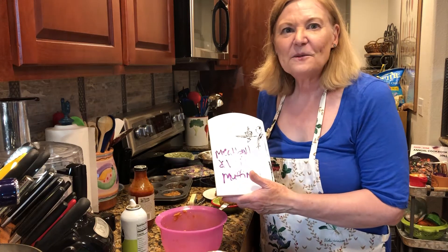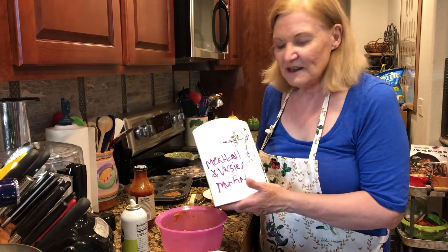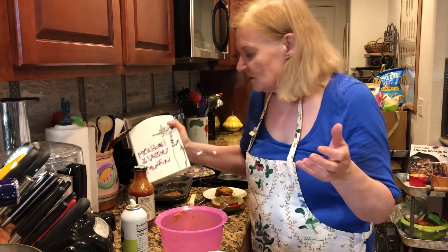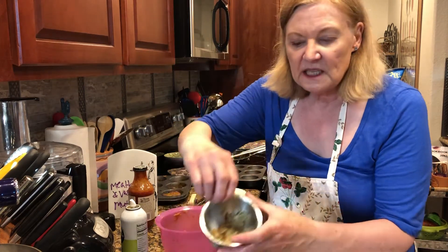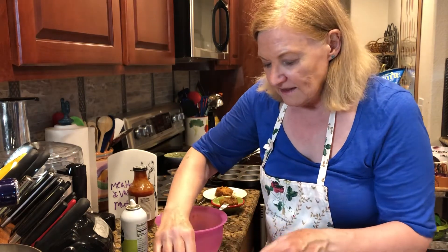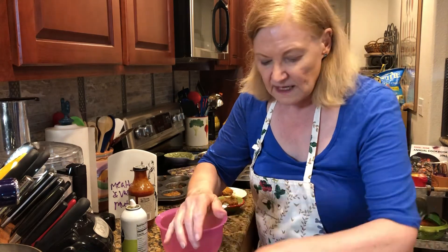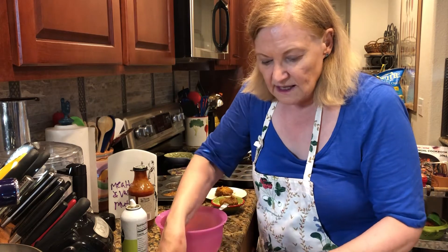Hi everybody, it's Get Real in the Kitchen with Deanna Olson. I made meatloaf and veggie muffins — we did those vegetable quiche muffins and I'm using the same vegetable mixture, so the recipe is right below. You'll also need some eggs, barbecue sauce, panko crumbs, and ground beef.